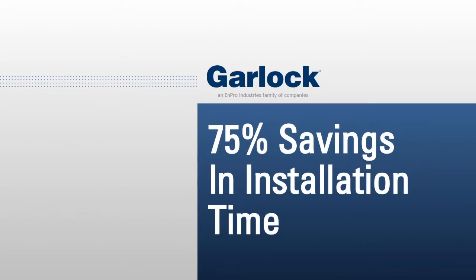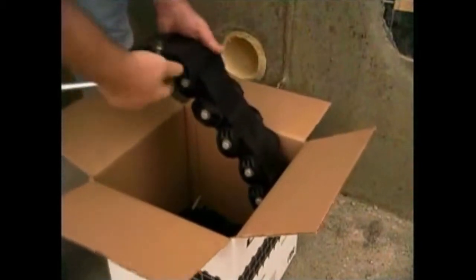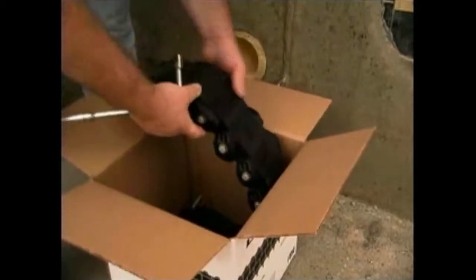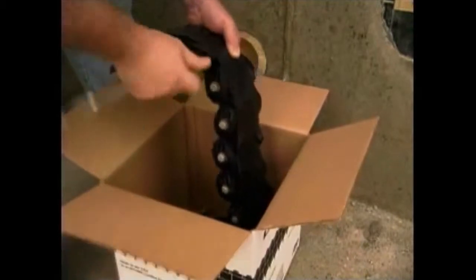LinkSeals install in up to 75% less time when compared to hand-fitted flashings, mastics, caulk, grout or casing boots. They're conveniently packaged and ready for installation right out of the box. The belt is removed and preloaded by checking to make sure each bolt and nut is engaged and tightened just enough to give the belt some stability.